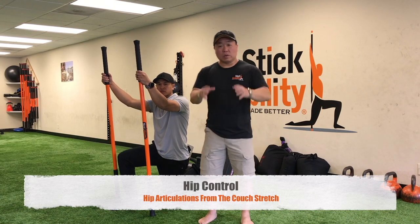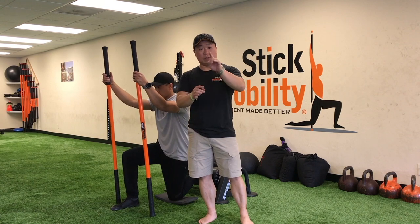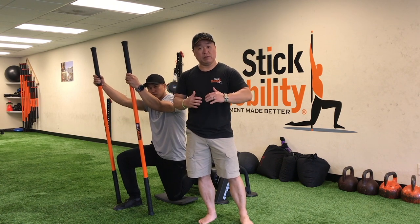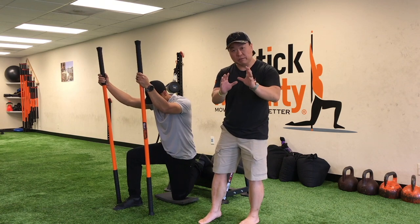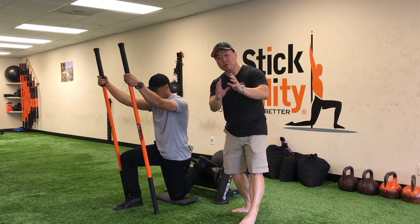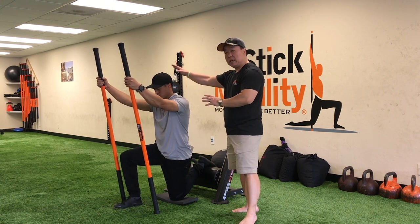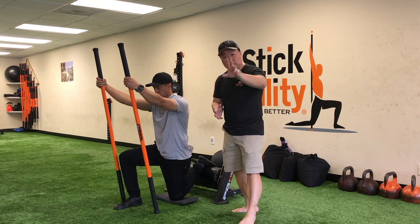In this drill we're going to work on hip mobility on the frontal and transverse plane. Normally in our fundamentals videos, you'll see us doing them from the horse stance with both hips moving together, but now we're going to focus on just one hip specifically. The importance of the drill is generating the movement — we need to be able to connect the brain to those tissues and actually understand what movement we're after.